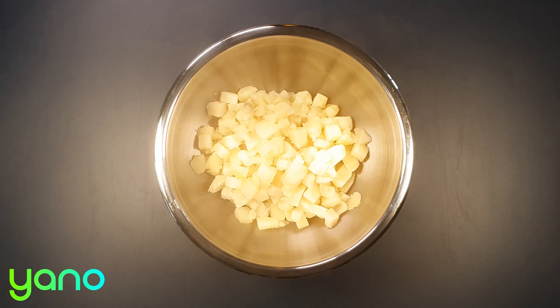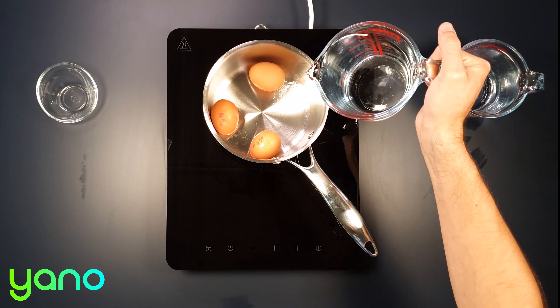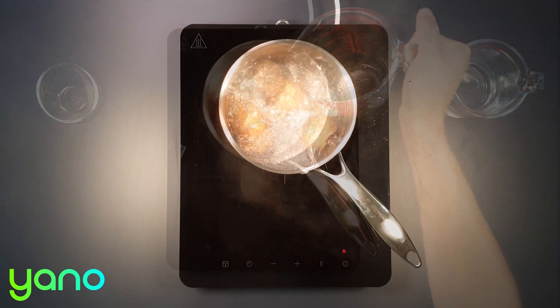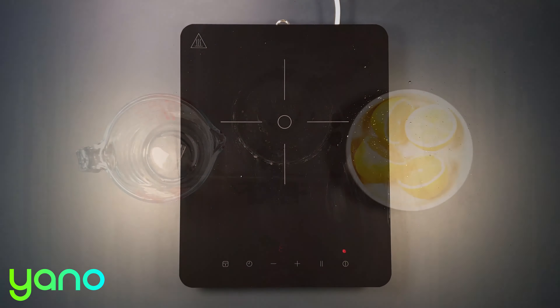Now drain the potatoes and place in a bowl. In a fresh saucepan, cover the eggs with cold water and bring to the boil. Once boiling, cover the saucepan and remove from the heat. Let the eggs cook in the saucepan for around 12 minutes.